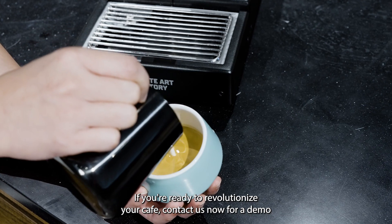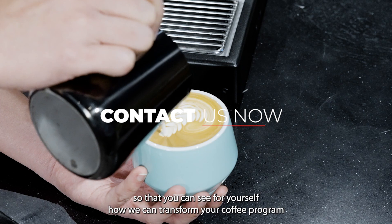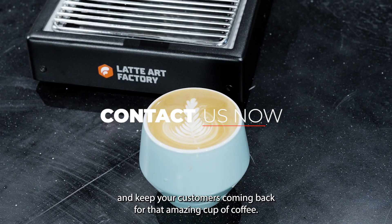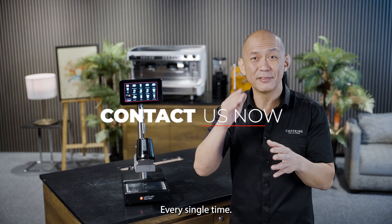If you're ready to revolutionize your cafe, contact us now for a demo so that you can see for yourself how we can transform your coffee program and keep your customers coming back for that amazing cup of coffee every single time.